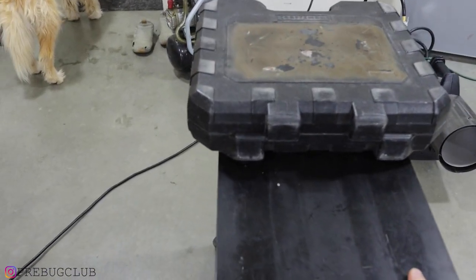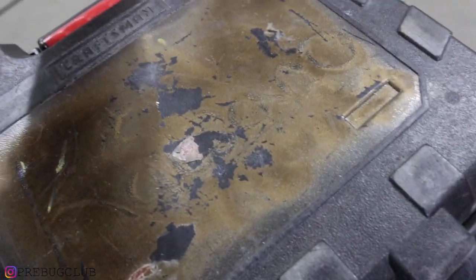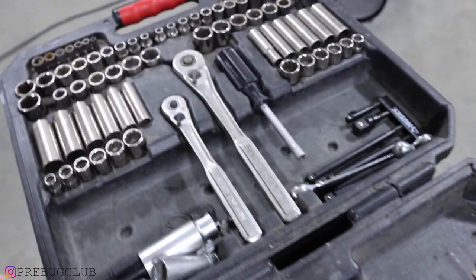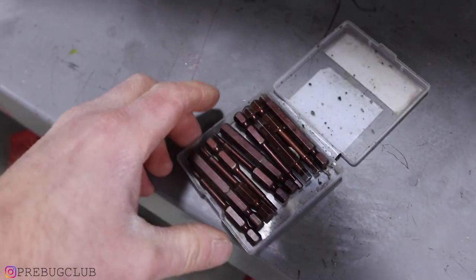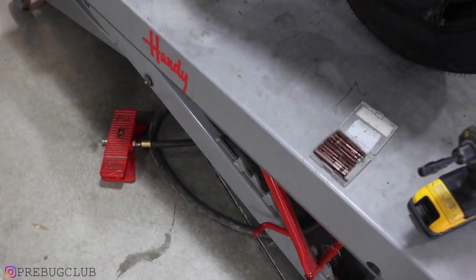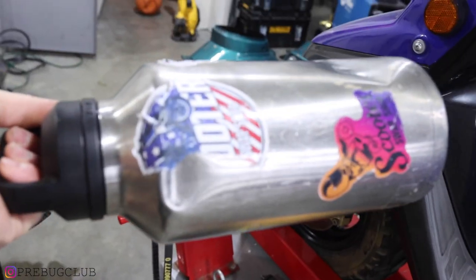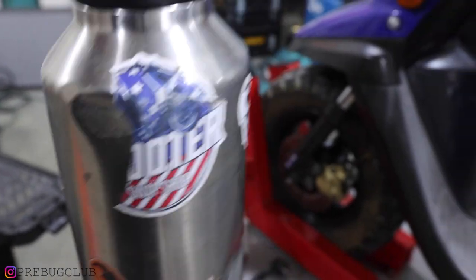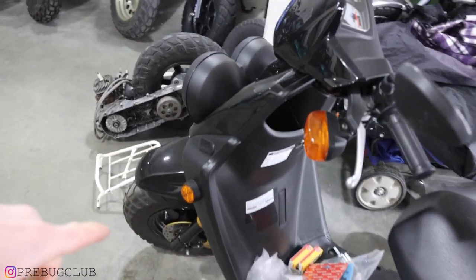The only thing I think you'll want and need is a socket set. We'll take an impact driver, and these are impact driver bits — for metric. This will allow you not to have to use a ton of different Allen wrenches — a little bit quicker.